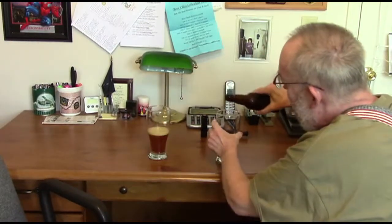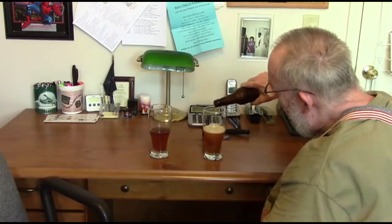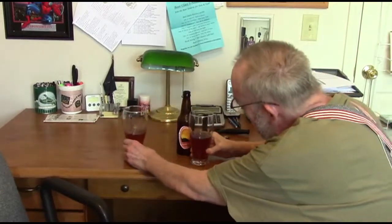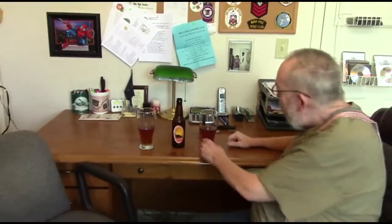We have carbonation, but it dissipates quickly. Come on around, John, so we can do some tasting here. Now first, I've got to do something about head retention. I've been talking to JP and he's got some ideas, so I think in our next homebrew I'll pay some attention to putting an addition in that will help with the head retention. But we have good carbonation, and a very nice golden, kind of an orange-ish, bronze-ish, golden color. It's got good carbonation — plenty of carbonation.